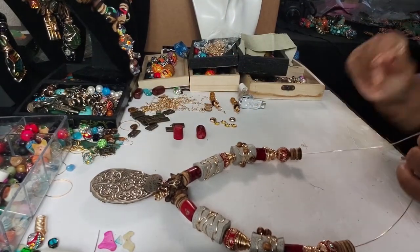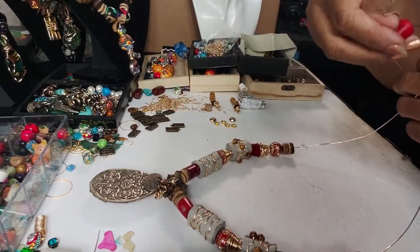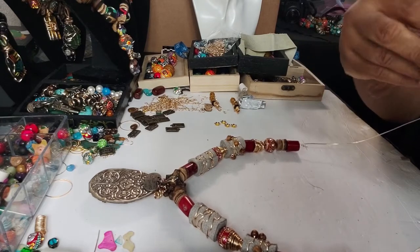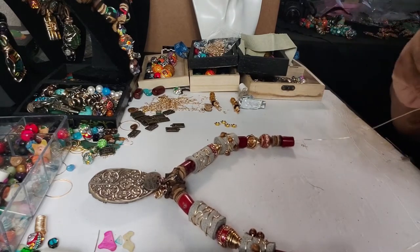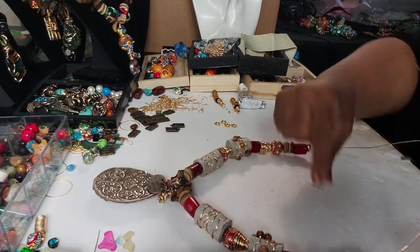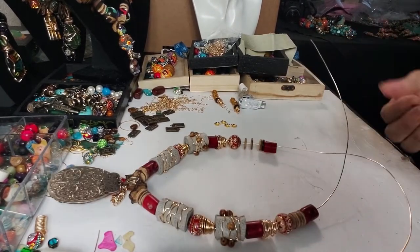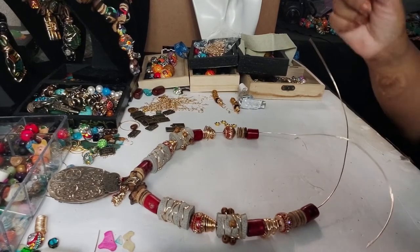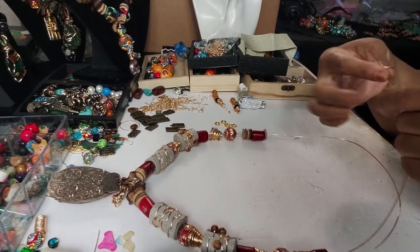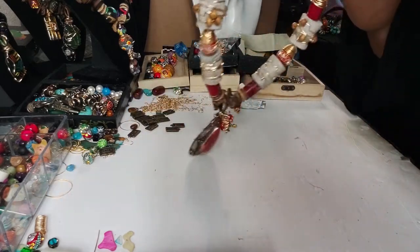A couple more beads at the end — I guess we'll close it off with red beads. Then we have these little small gold beads we can put on here. We've got two more of these so we'll put these last two on here. Actually, let me take these gold ones off and then I'll put another wood bead on each side and then we'll put the gold bead — there's a better coordination.